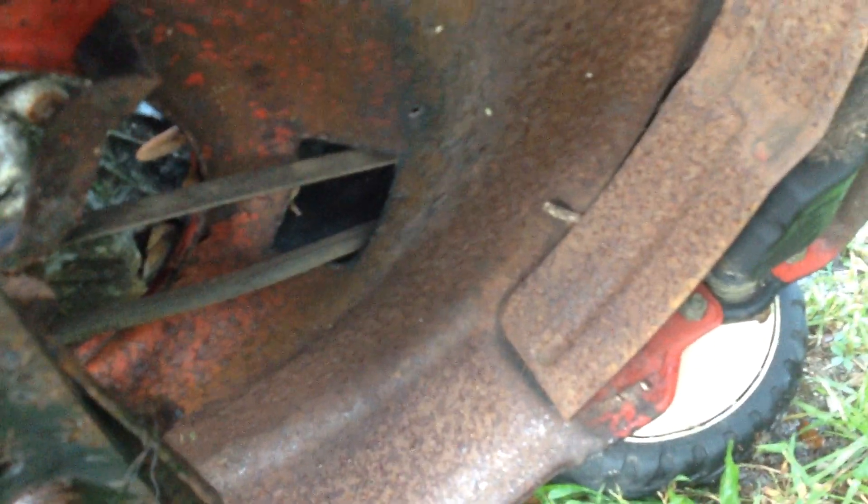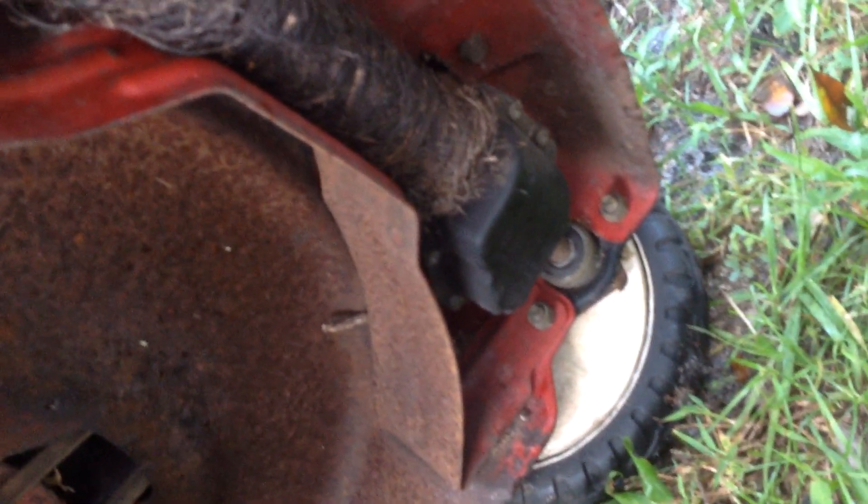The undercarriage doesn't look too bad — just some surface rust. The driveline is filled with vines; all that's going to need to be cut off. It picked up everything in the yard and wrapped it around the drive axle. I'll have to take a razor and get rid of all of that.